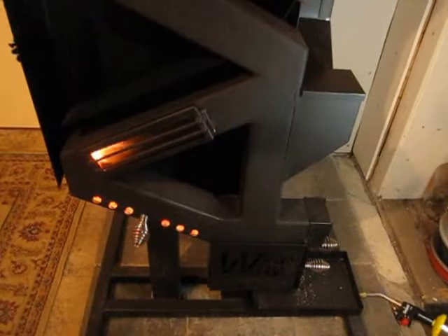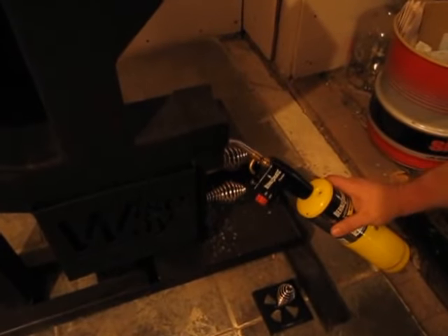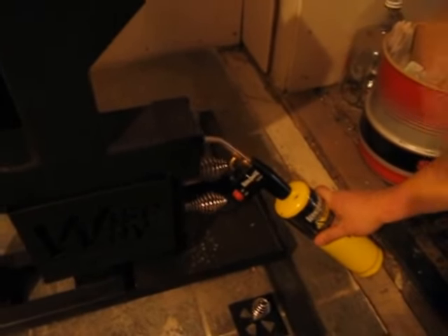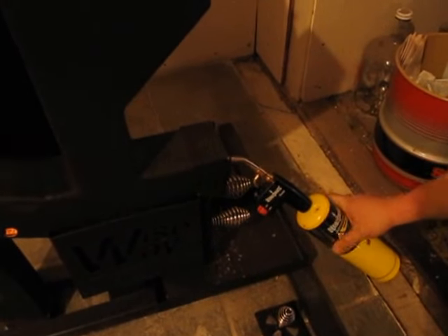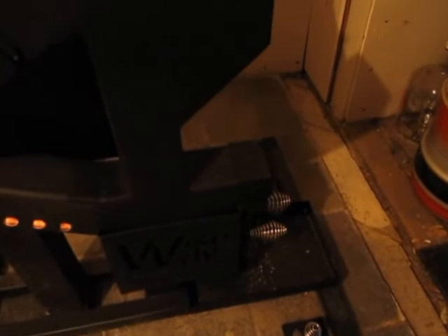And then, with the propane torch still running for a couple of minutes, the pellets will start to burn and you'll notice that your temperature gauge is going up to about a couple hundred degrees. Then you can turn your propane torch off and put it off to the side somewhere safe.